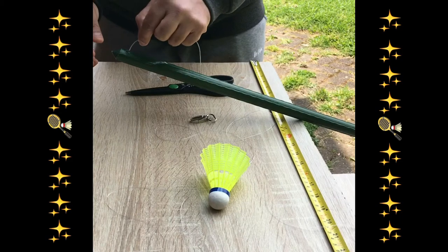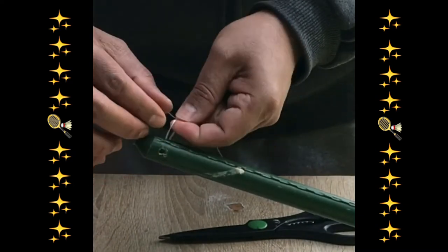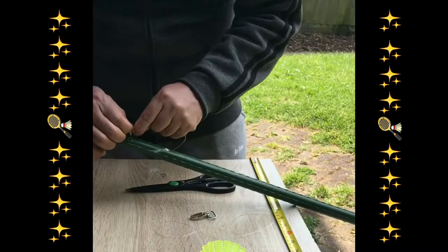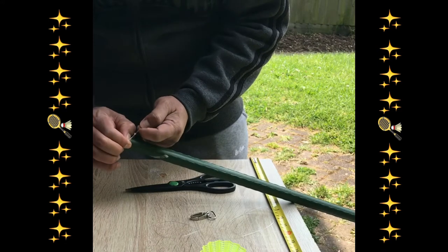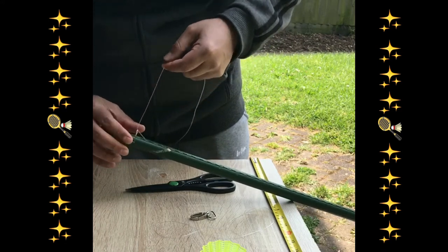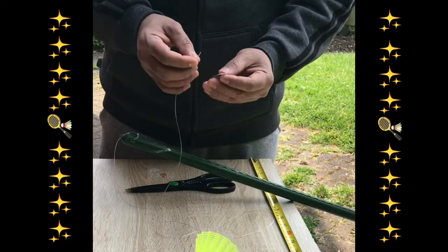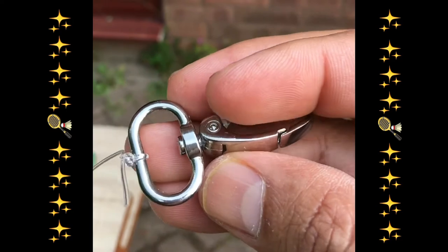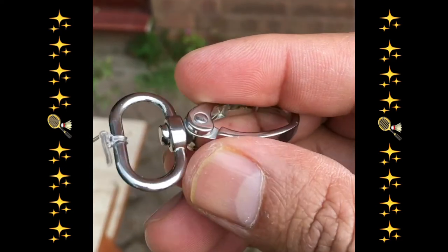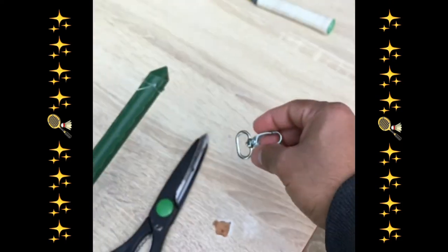Thread it through this hole — make sure, because this is quite slippery plastic, you have to pull it tight. With the other hand, attach it to this one. This rotates as well, because when the shuttlecock travels and rotates it will make the shuttle return to you very easily — that's why we use this rotating hoop.